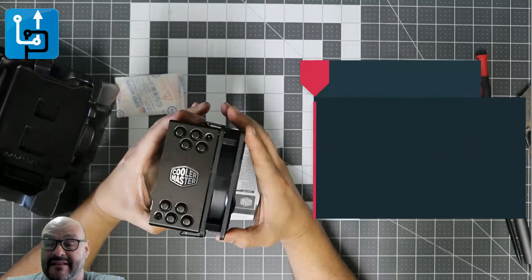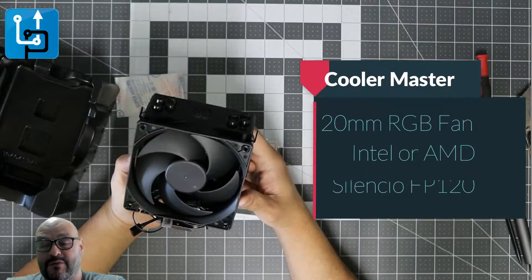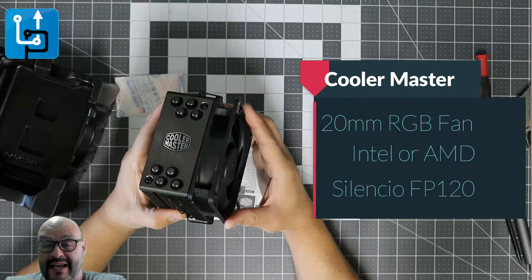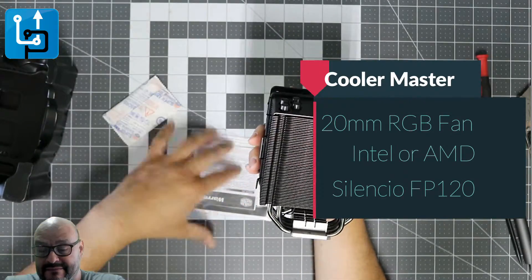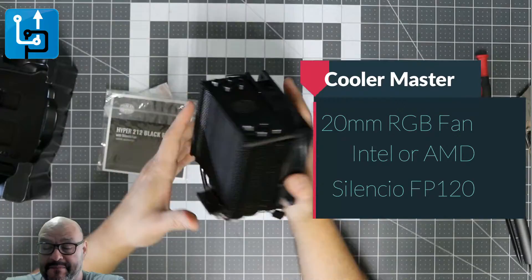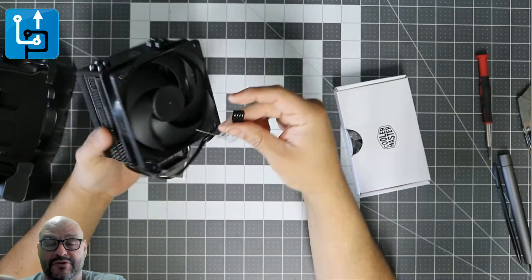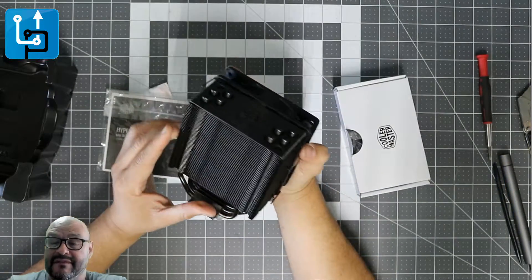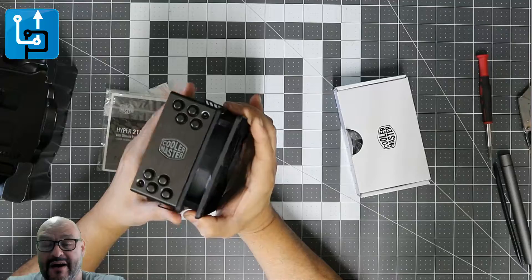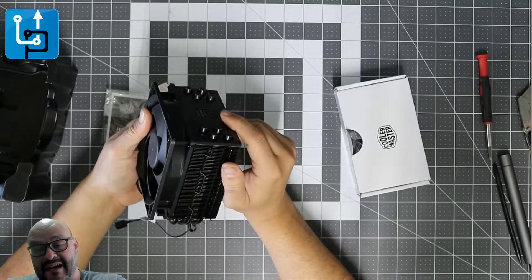This is a good option instead of a water cooling system. You can actually add a second fan too, but they don't give you the bracket for the second fan — it's only for one fan. I wish they had the second bracket included. The instructions show how to set it up with only one connection, which is simple — just plug it in and you're ready to go. I do want to add a second fan though.